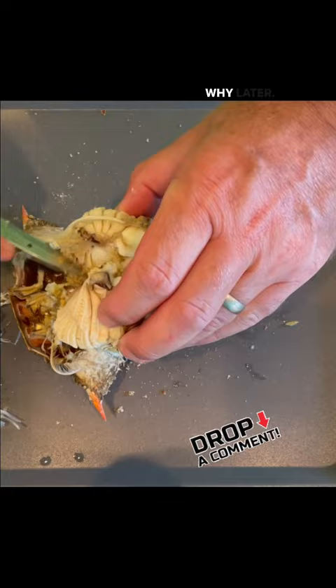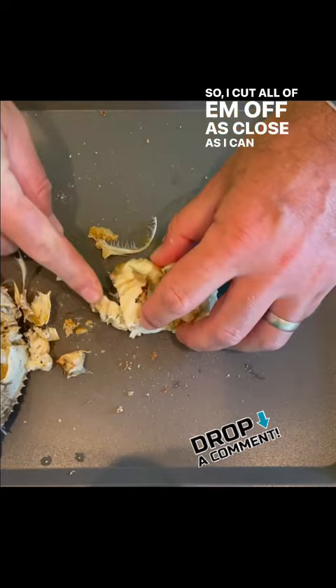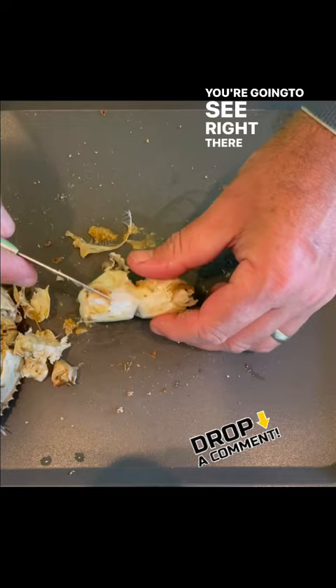I scrape out some of the inside and scrape off the lungs or the gills. The next part's really important — I'm cutting off the knuckles on the side, cutting all of them off as close as I can. Then I flip it onto that flat part and cut it in half, which opens up the crab.